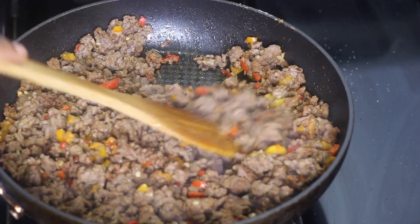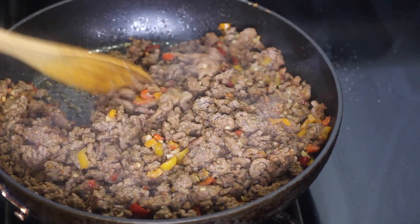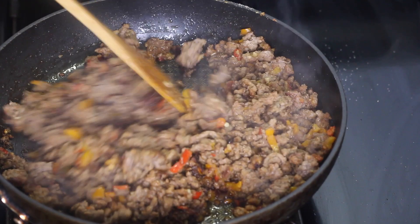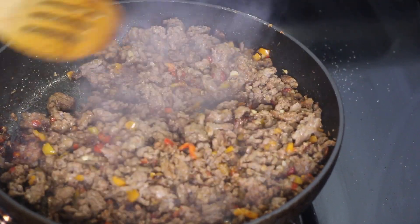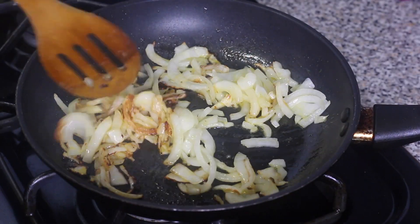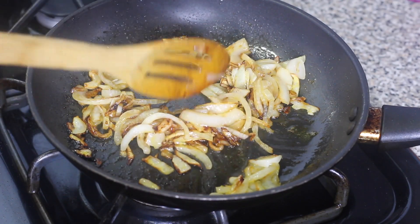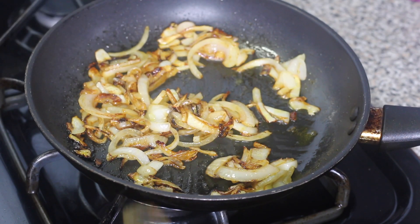My ground beef is finished cooking — as you can see it's fully cooked and browned all over. That's what you're looking for, so I'm gonna turn it off and set it aside until my onions are ready. And here are my onions caramelized, so I'll turn that off too.